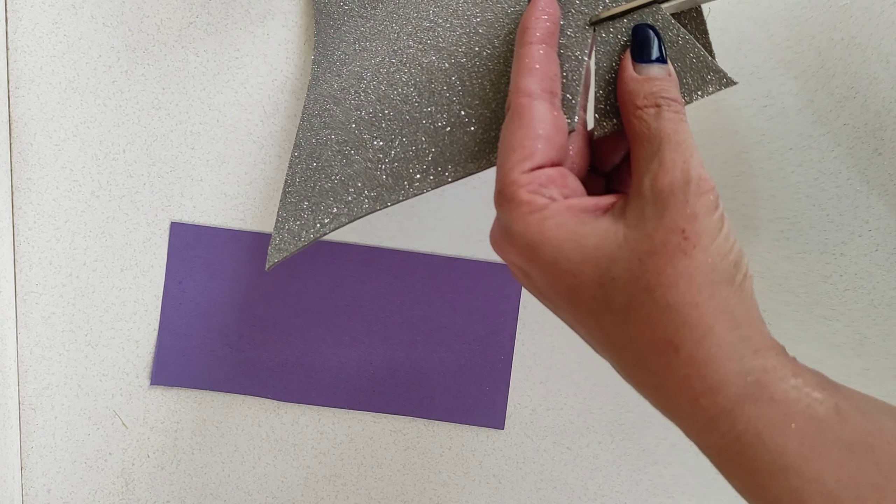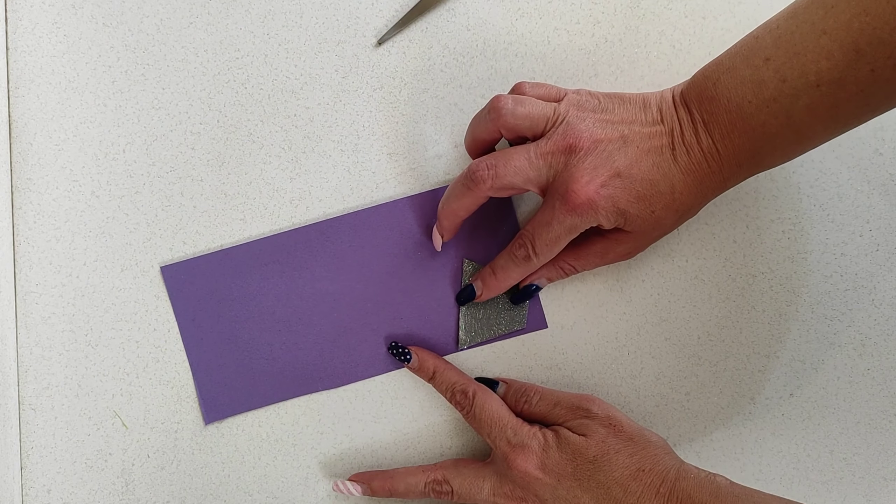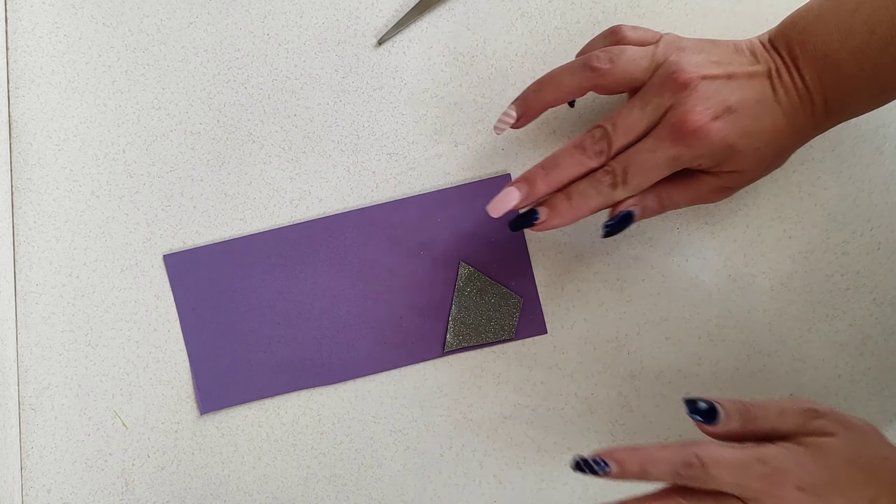Now we're going to cut out our vase from this glittery foam paper. We're not going to stick it on yet — we're going to try different arrangements and then you can choose which one you like.